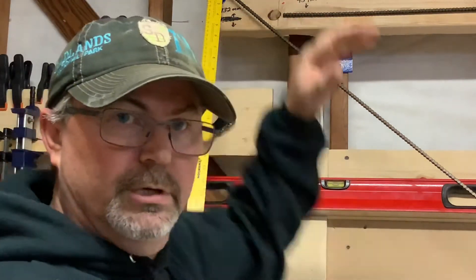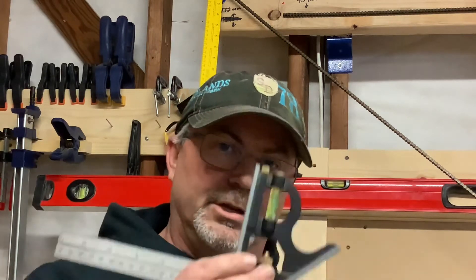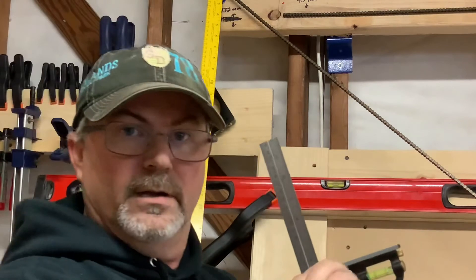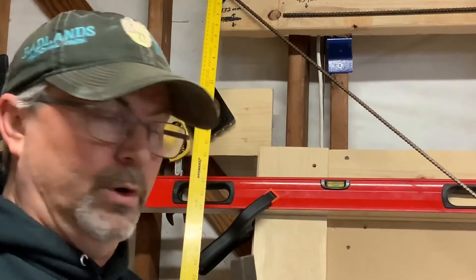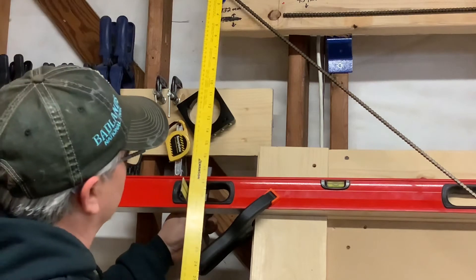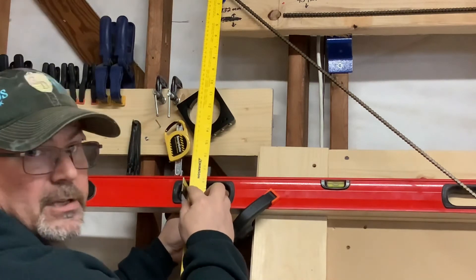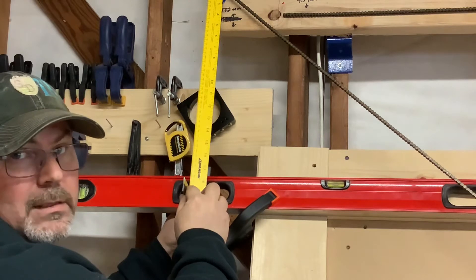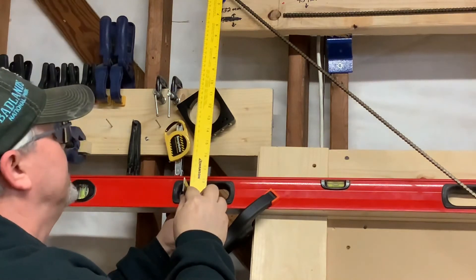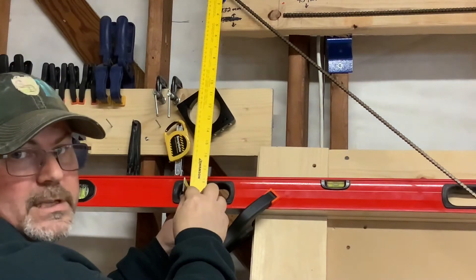Now that you've clamped your straight edge to your board — which is leaned at a 15-degree angle — and you've clamped your ruler to your motor, which is also at a 15-degree angle, take your sliding square and place it flush on the back of your level. Where it comes up and meets the ruler is right where you find your motor height — that's the number you use for calibration. Mine is reading right at 471.